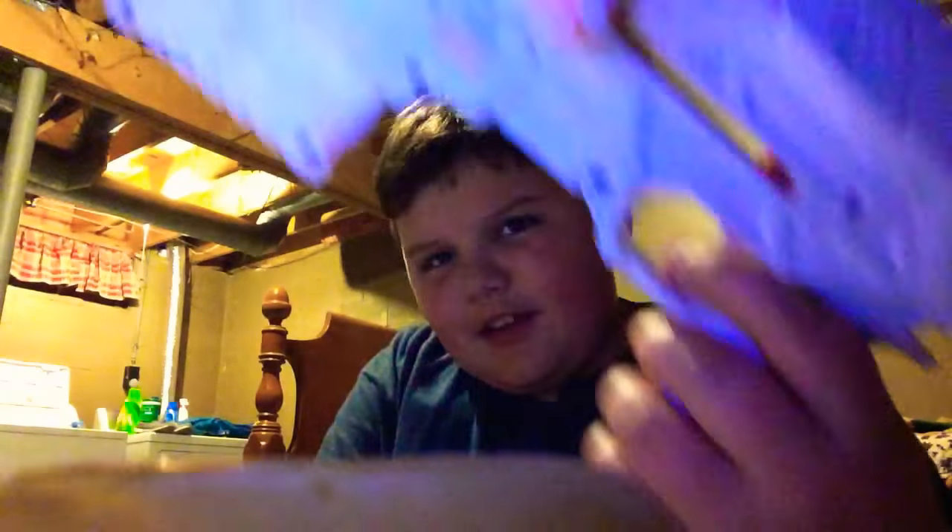Welcome back, OEvers. Today, as you can see, I'm in my basement. I'm going to be doing something a little bit different today. I know you guys are used to me talking about fish tanks and fishing and stuff like that, but I'm going to bring in another hobby of mine, and that is Nerf guns.